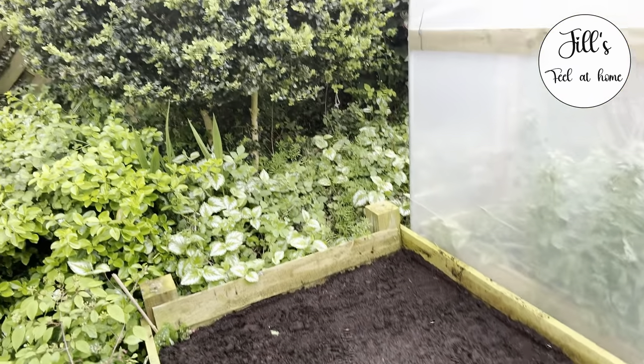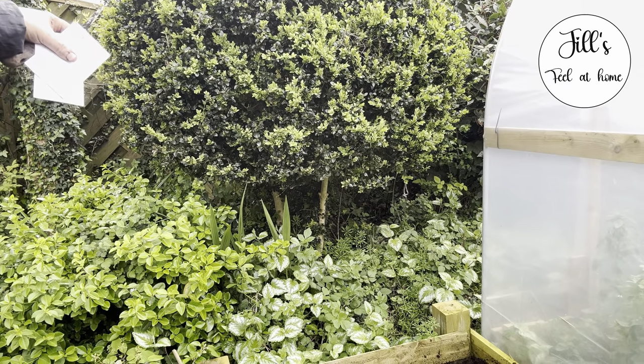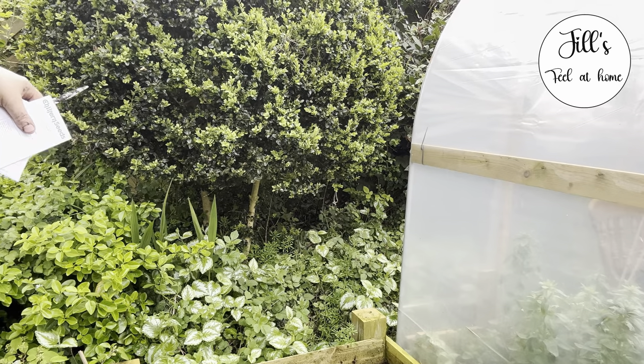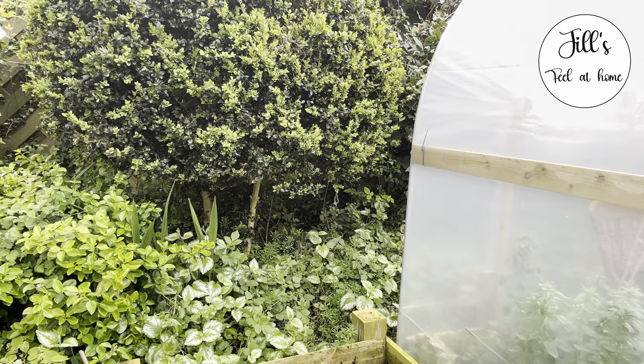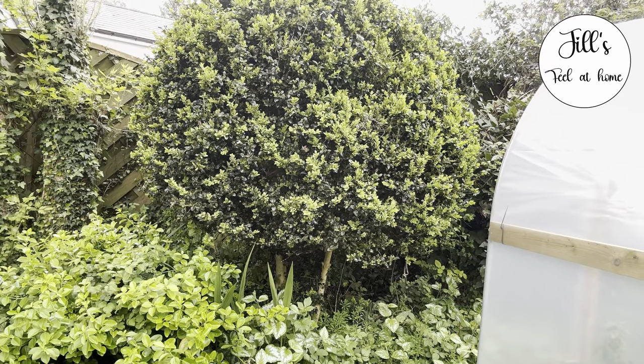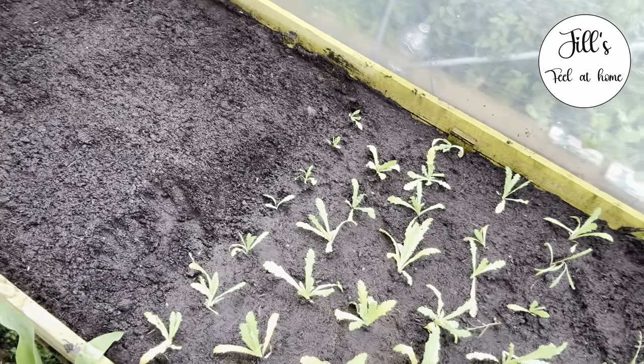There are baby birds in this bush here, just behind it. I think they're making a little noise because they don't like me being here, but I won't be long.